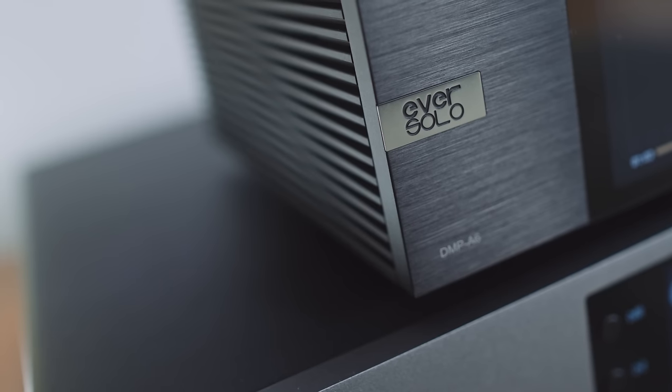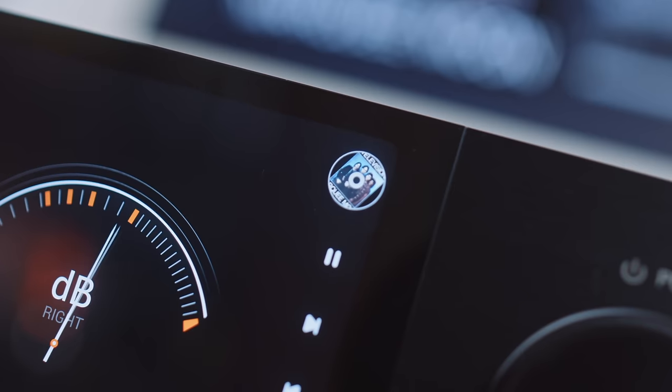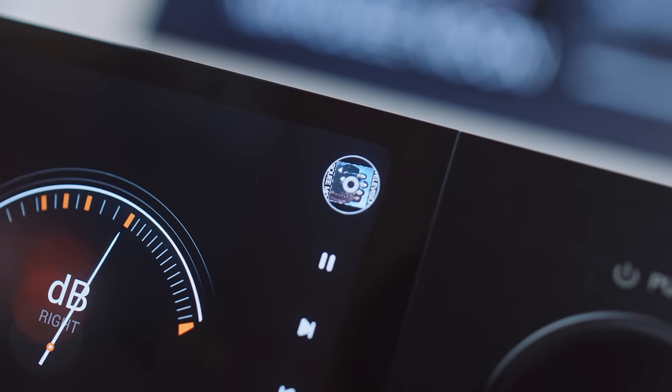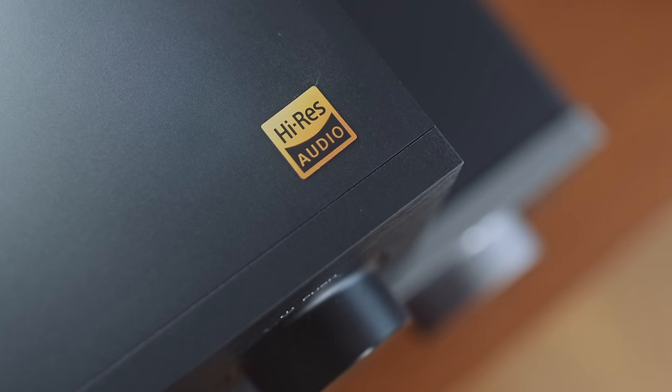Eversolo's DMP-A6 was, I think, 2023's hottest hi-fi product because it put a streaming DAC with a touchscreen and VU meters and Hi-Res Apple Music streaming in the hi-fi rack for roughly €800.